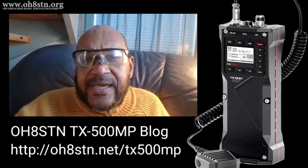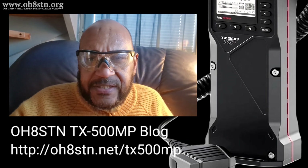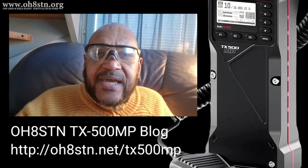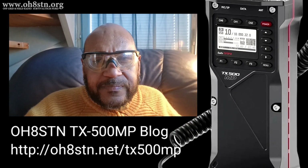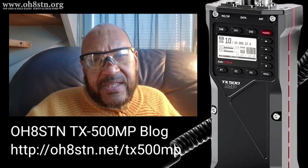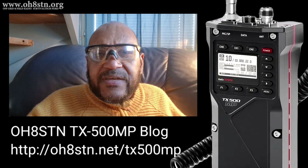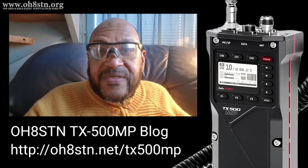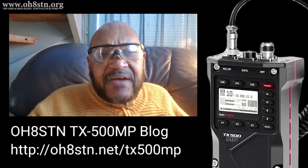First of all, before you do anything else, make sure you watch the original video. I'll leave a link to that video in the description and take a look at the blog post, because there's a lot of questions that we need to answer and I've outlined them there in that blog post. If you have some questions yourself, you can also leave a comment on that blog post or in this video's comments and we'll add them to the post. Hopefully we can get those answers from Lab 599.